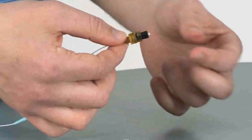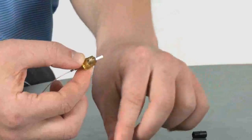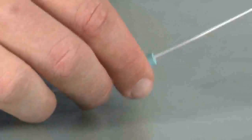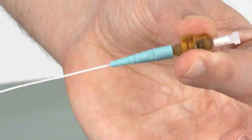For ST compatible connectors, remove the black load adapter and replace the dust cap. Next, grab the boot, slide up the fiber, and push it on until it comes up to the cam.